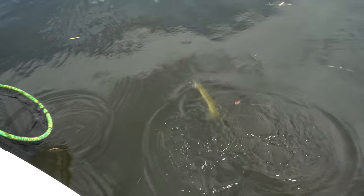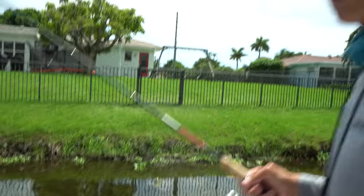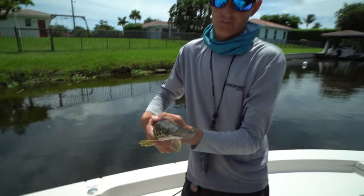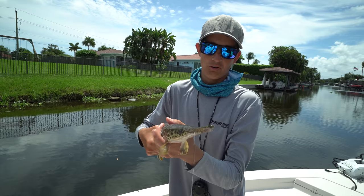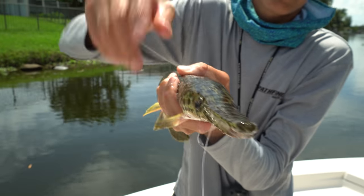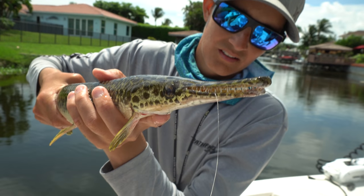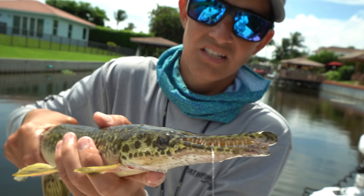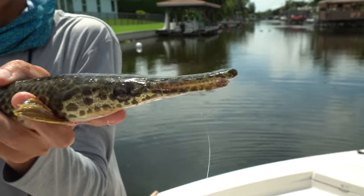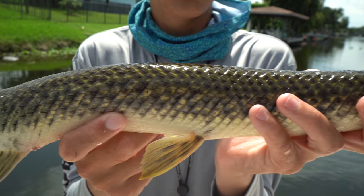Florida gar! He's not very big but he's full of meat — this is going to be great to eat. These guys are very powerful, very slimy. You want to hold them by the mouth just like this, it'll get their mouth to open. You can see those big teeth right in there. How cool is that? They have a really pretty pattern too — really good colors. You can really appreciate it when they're out of the water because when they're in the water you can't really tell how cool they are.